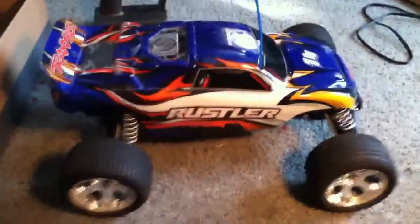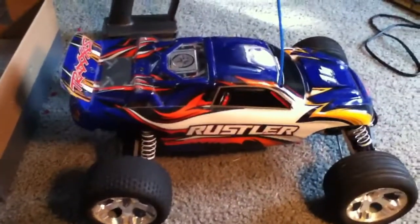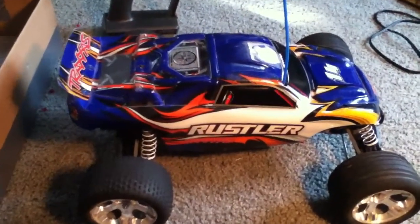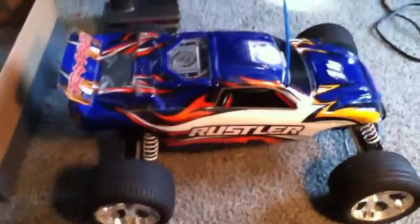Hey YouTube, this is a review of the Traxxas Rustler XL5. This will be my first video and my name is RC Airsoft 1147. So, let's get started.